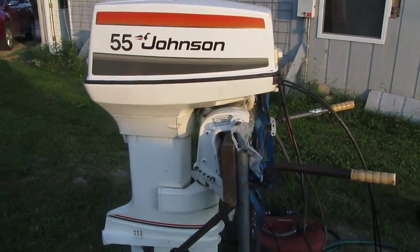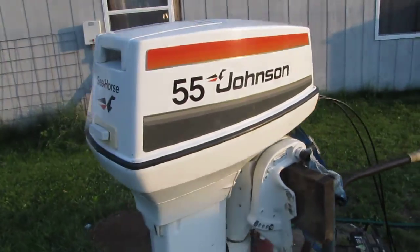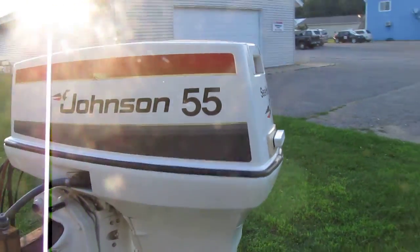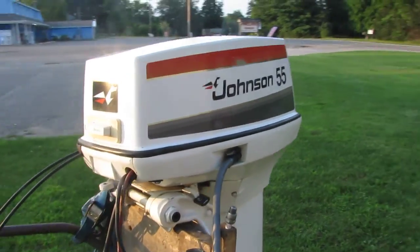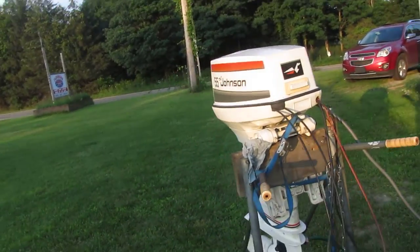This is a 1977 55-horse Johnson. This motor was used for 10 years and then put away in storage — it wasn't used again. The original owner bought it in 1977, put it on his vintage boat, and it never stayed in the water. He just hauled it down to the lake to run it, and then it would go back inside, so it's lived a very sheltered life.